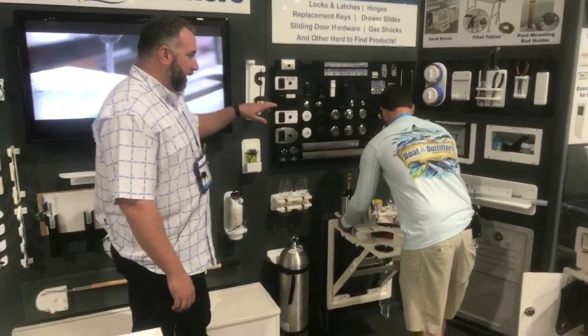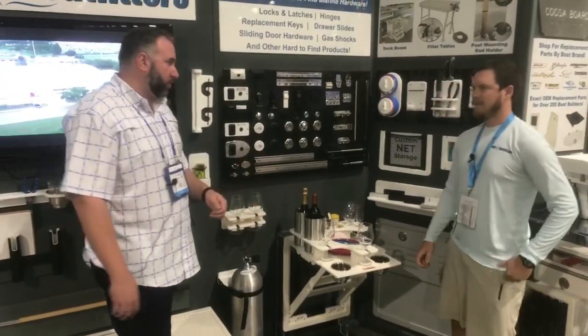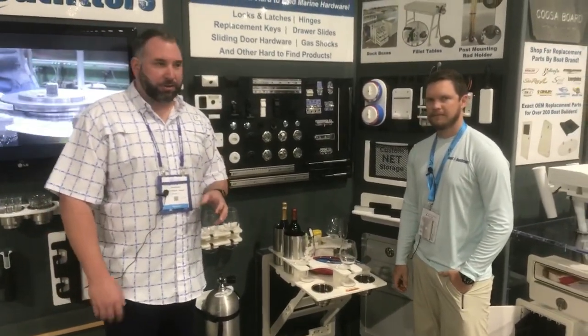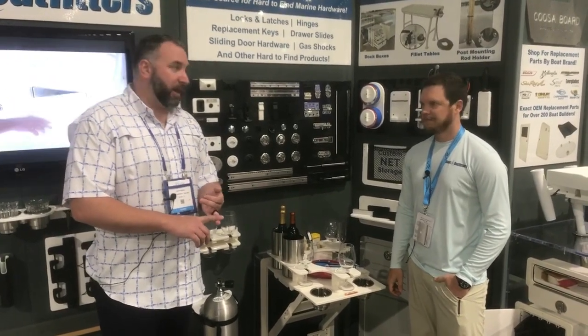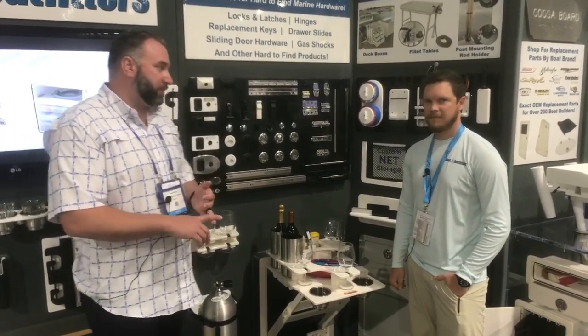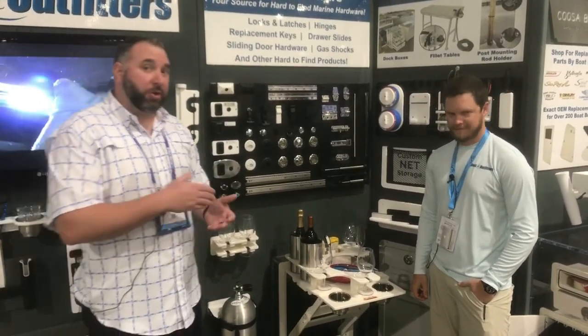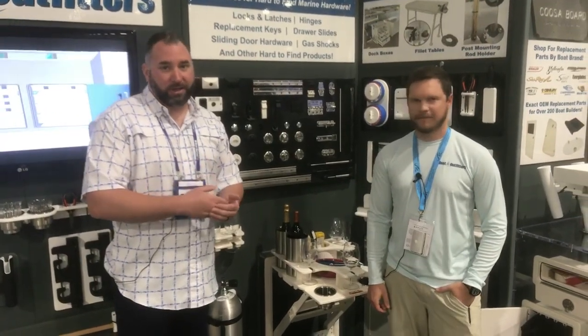We want to talk a little bit about hardware. You can see some of our different hardware component pieces we use in a lot of our storage units. We want to be the one place you go to when a latch or a hinge is failing on you — we've got thousands of different pieces of hardware on the site. Take a picture, snap it, send it to us and we'll look it up. If it's something we don't currently carry, we have relationships with those vendors and can absolutely get that part for you.